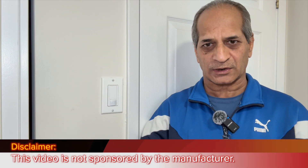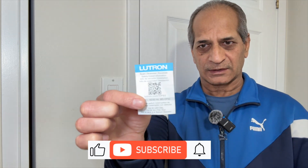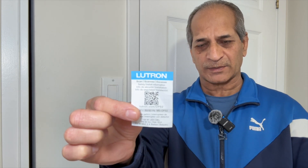Unfortunately, in some models of the switch the packaging does not contain the installation or programming instructions. They only come with a QR code that you need to scan, go to the Lutron website, download the instructions, and then do the programming.